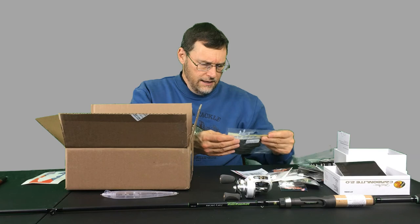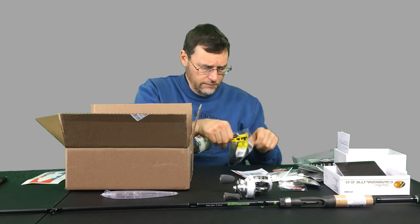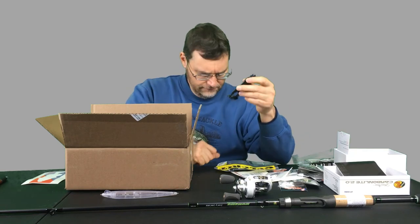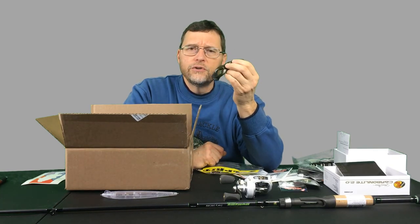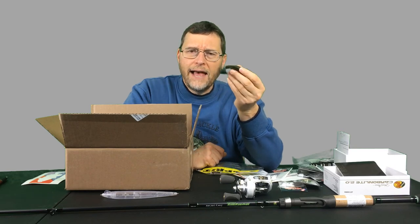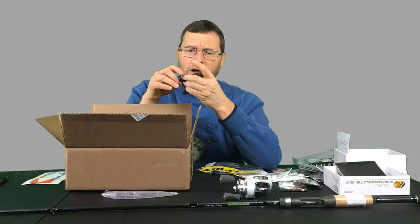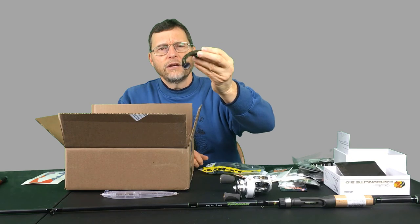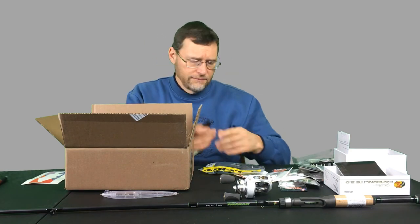Next is a Culprit Incredifrog — it's really a toad. I became aware of this bait because another YouTuber whose channel is Bama Bass showed it last summer. It's a heavier plastic, so it does very well in thick weeds and milfoil. It makes a bit more of an indentation when you're reeling it across the surface. This color is called Bama Bug — it's a good bluegill imitator. In his video he had some tremendous topwater smashes on it, and I just thought I'd give it a try.